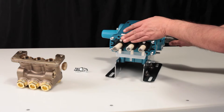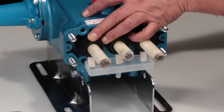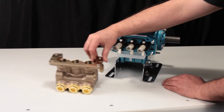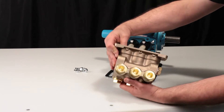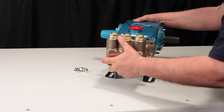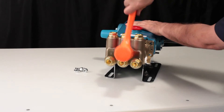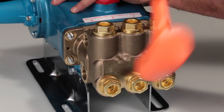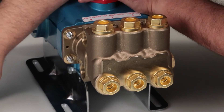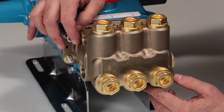Before reinstalling the manifold, rotate the crankshaft so the outside two plungers are even at the furthest distance from the crankcase. Install the manifold by hand, ensuring even alignment. Finish installing using a rubber hammer to ensure the manifold is flush to the crankcase surface. Install the four lock washers and hex nuts and tighten using a 17mm wrench.